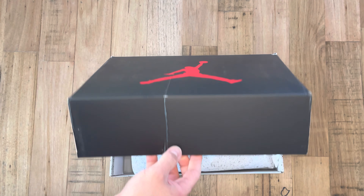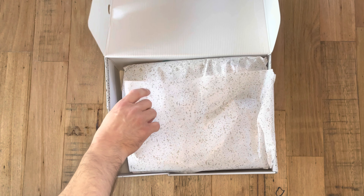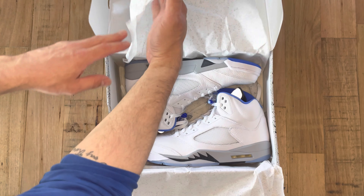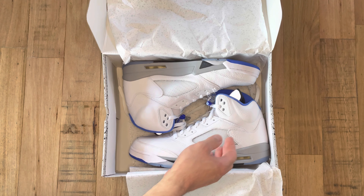This is not my favourite colourway, but it is definitely a cool addition, I think, to the Air Jordan 5 family. It's definitely my favourite Tinker Hatfield design.